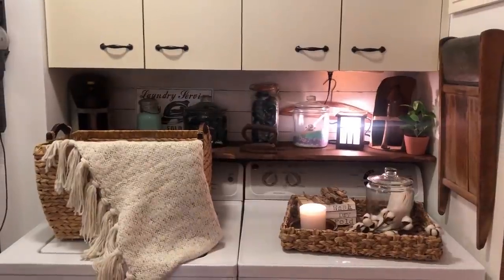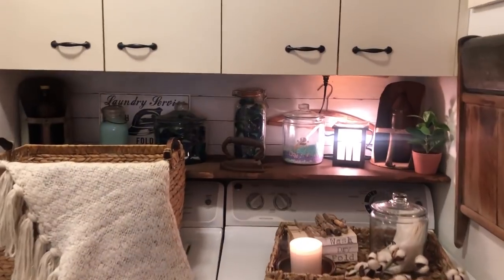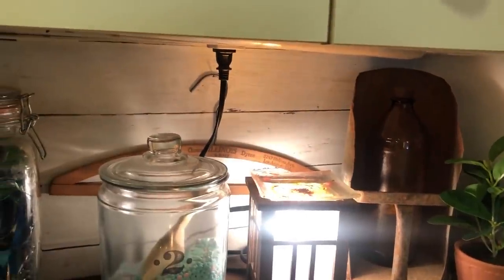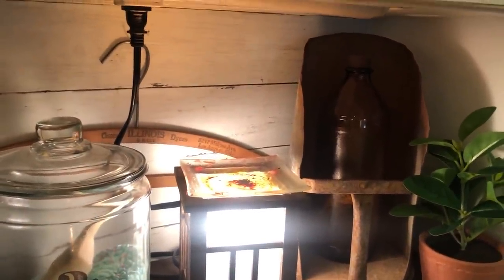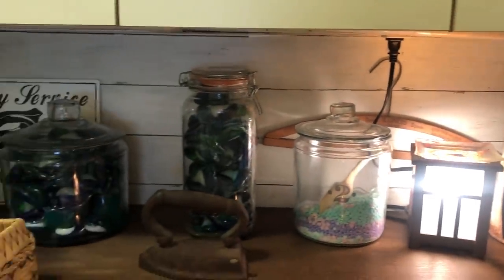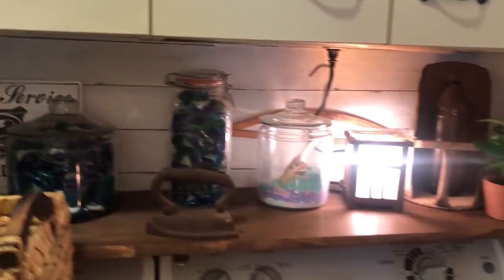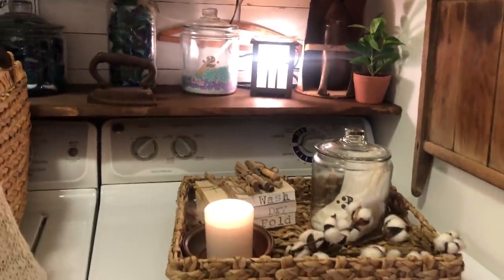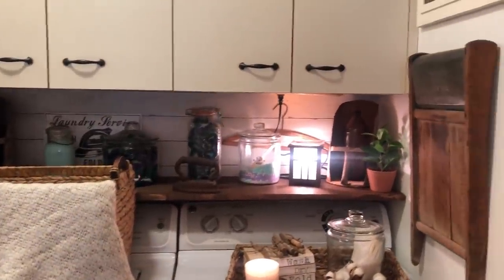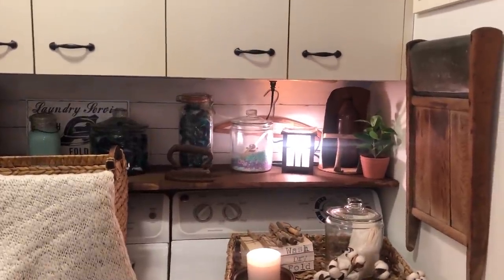This is my laundry room area — it's nothing special, I just have a small little area in my house but I think it's fixed up pretty cute. My husband actually got me these — we have a chicken farm. And the old Clorox bottles he actually found, and I just added some cotton to it and a wool blanket. And then the old washboard we actually found at a flea market.